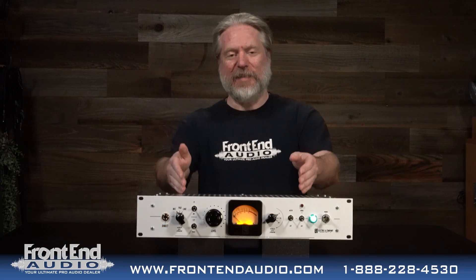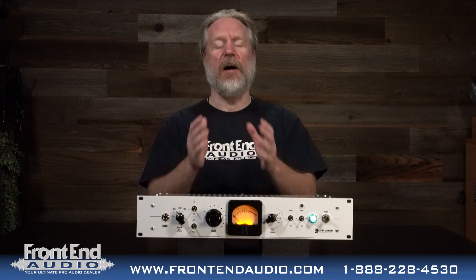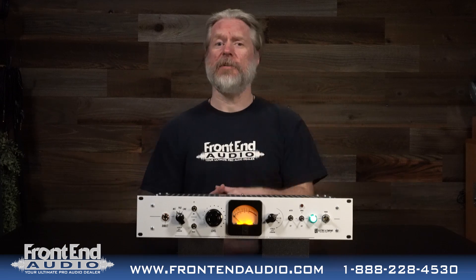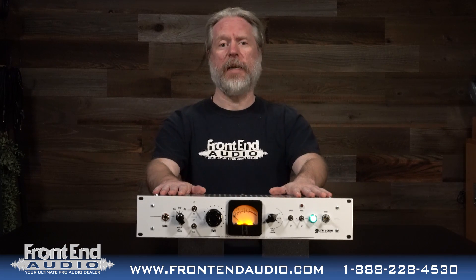Hi, I'm Ryan with Frontend Audio and this is the EC3 from Electric & Company. If you have not seen our line overview on who Electric & Company is, please do check out that video — there'll be a link up in the description below. But this is the EC3 tube mic preamp.